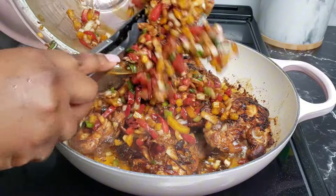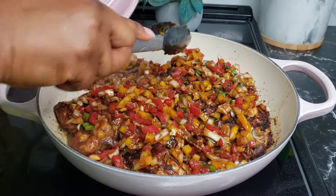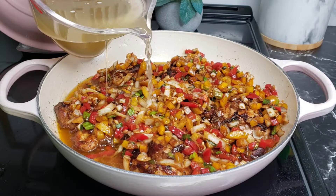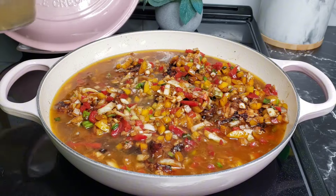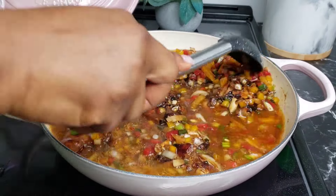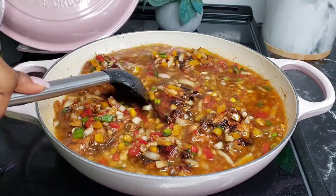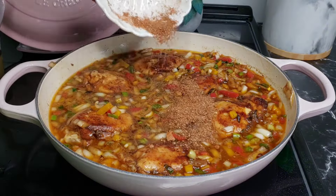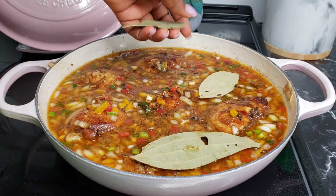Now bring everything — the remaining seasonings from the pan — inside the pot. Then go ahead and bring in some chicken broth. You can also add in some boiling or hot water; any type of broth will work. Give that a gentle stir. Now bring in the remaining seasoning we saved from before and add in some bay leaves.